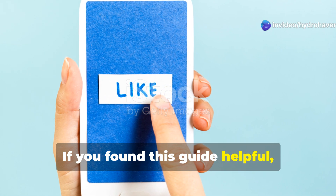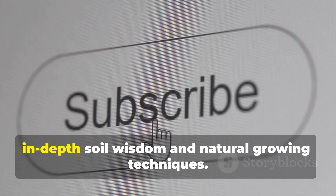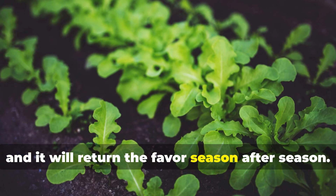If you found this guide helpful, be sure to hit that like button, share it with a fellow gardener, and subscribe to Hydrohaven for more in-depth soil wisdom and natural growing techniques. Your soil is alive — treat it well, and it will return the favor season after season.